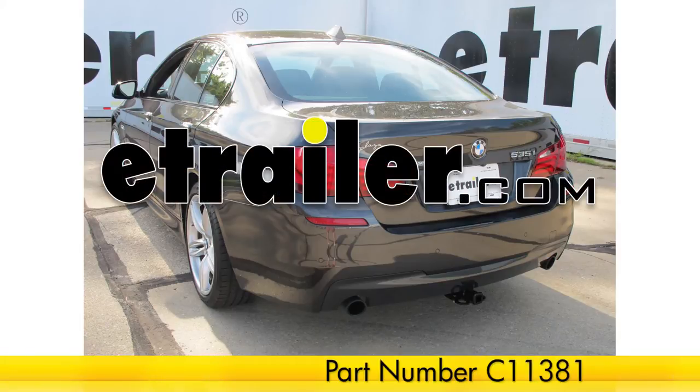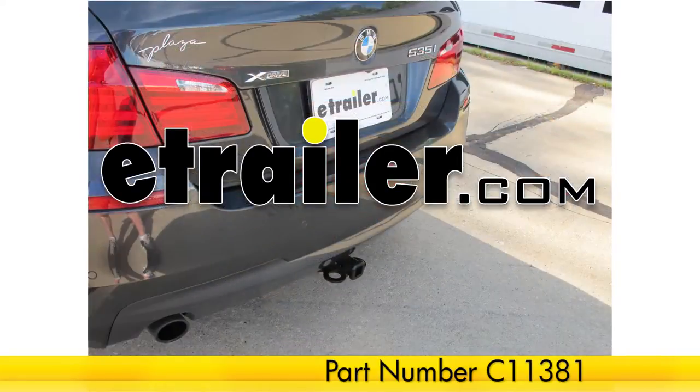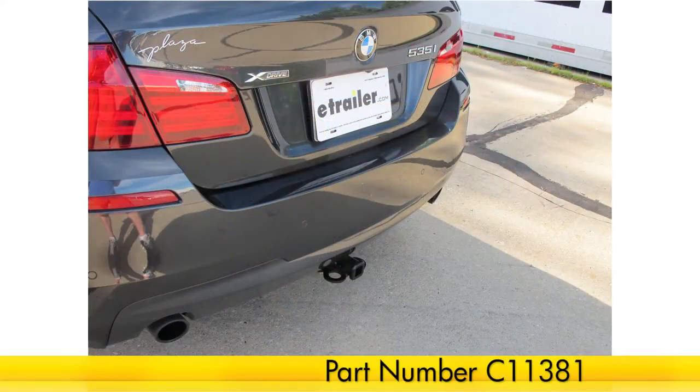Today on our 2013 BMW 5 Series, we're going to be installing the Curt Trailer Hitch Receiver, part number C11381.